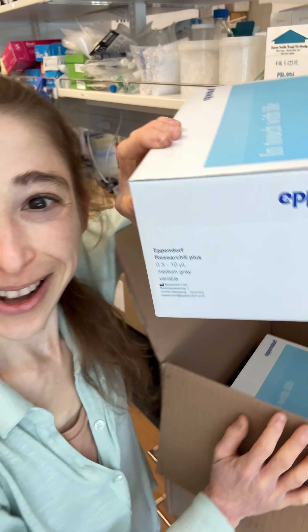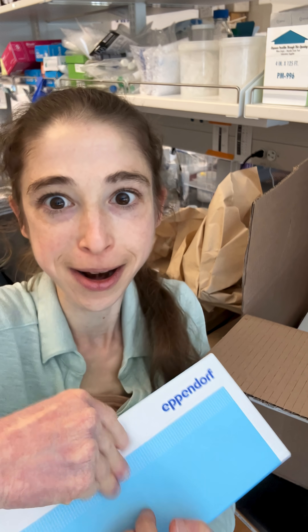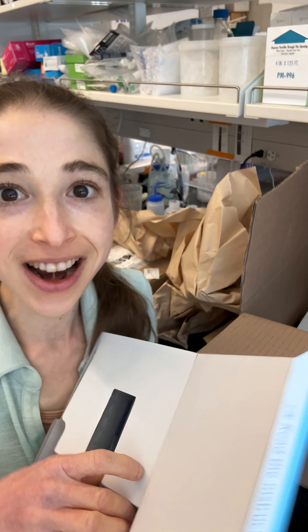My pipettes are here. P-10! A P-10, or a 10 microliter pipette, is my absolute favorite, and there were none here.